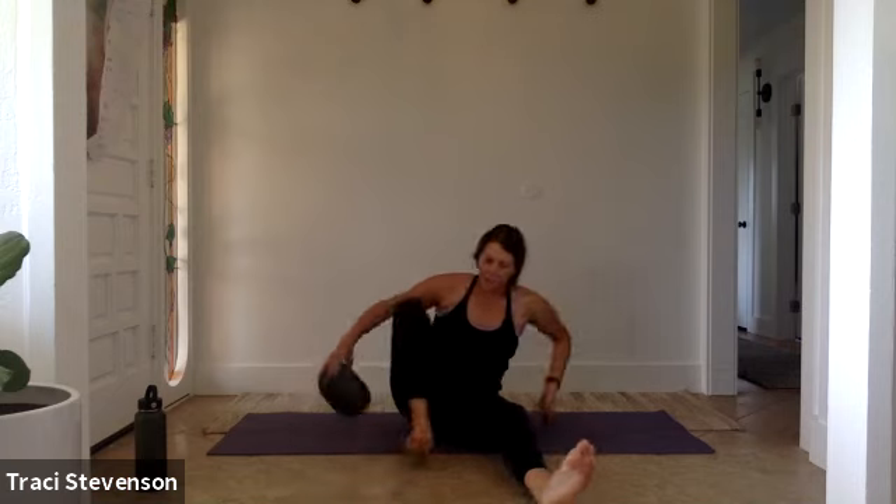Inhale center, exhale double pulse to the right. Inhale center, exhale double pulse to the left. Keep going just like that. I'm going to try it seated on the ball because that little lift for your pelvis will tip your hips forward so you can find more length in your spine. Notice if your heels are shifting side to side as you do this exercise — you want to ground them down and keep them level. The only thing moving is the rotation of your spine. Hands behind your head help make sure you're not going beyond your rotation into your shoulders. Keep going.